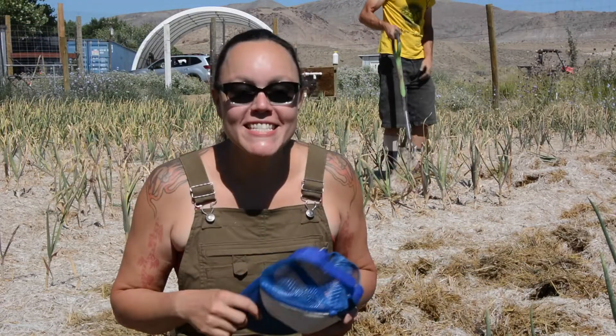Howdy y'all! Today is harvest day. We are harvesting our garlic. We've been waiting all year to do this since we planted them last October.